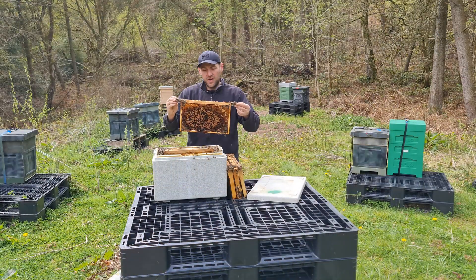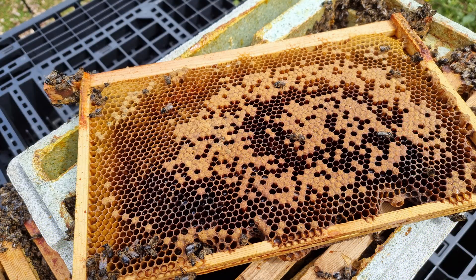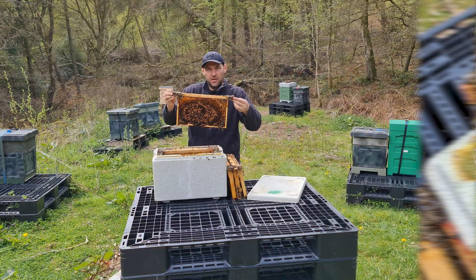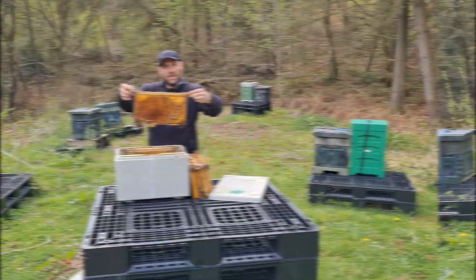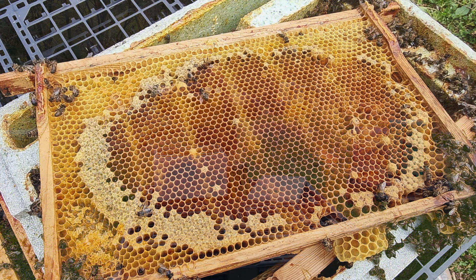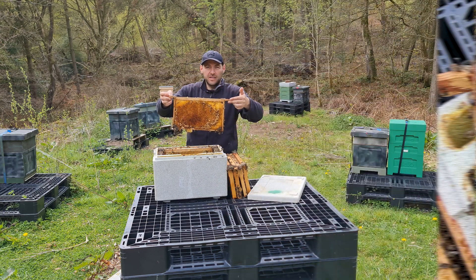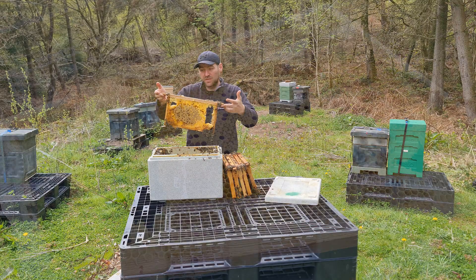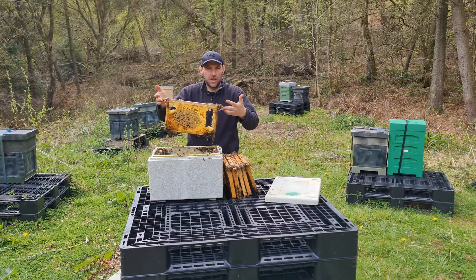The next frame — lots of brood. This would have been such a big, strong colony by now because it's got three or four really big frames of brood. It's just completely failed. The brood frames don't tend to melt down as much. There's another frame of brood, pretty much all emerged. It was such a strong nuke. The final frame is a mixture of brood and stores — and you can see it's the areas with stores that have collapsed in on themselves, while the brood manages to hold on a little bit longer.